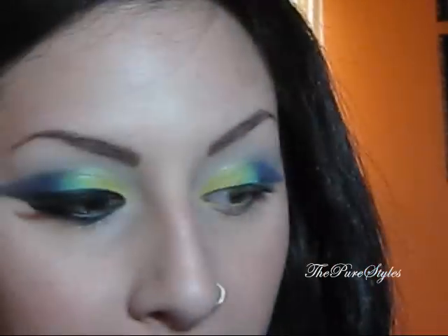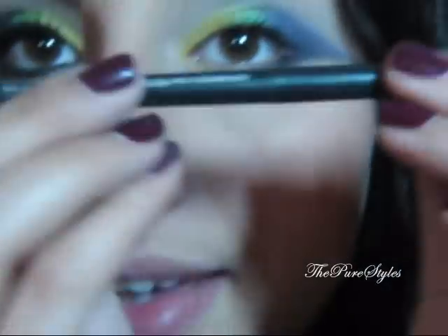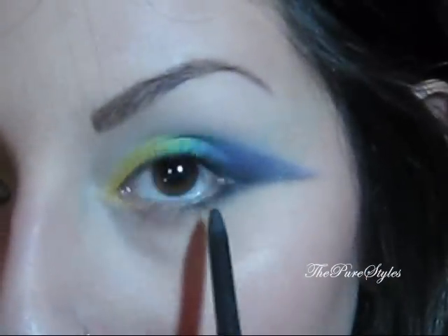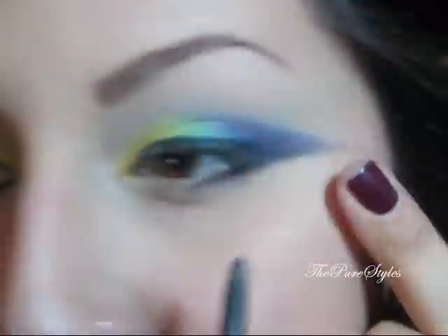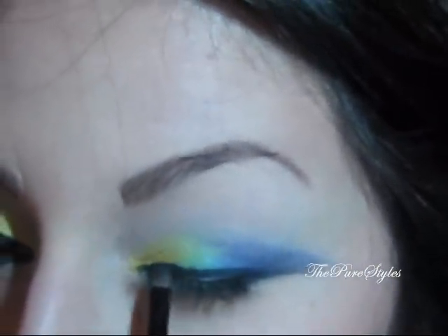I'm going to be taking my MAC palette again and a color called Vanilla. With the same brush I'm going to place it as a highlight. Now taking a MAC pencil eyeliner called Gruff Black, I'm going to basically line my whole eye with this eyeliner. I'm just going to set that with a smaller eyeshadow brush and some Carbon, and just go over that liner.